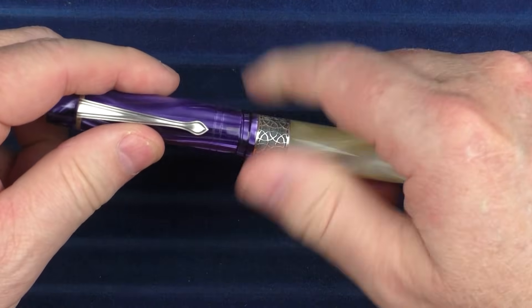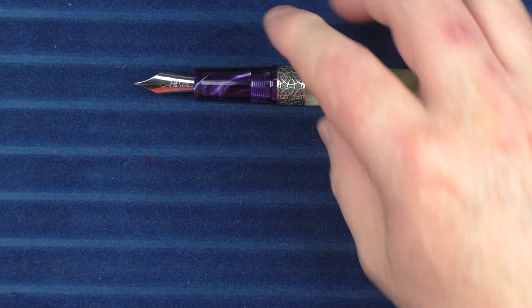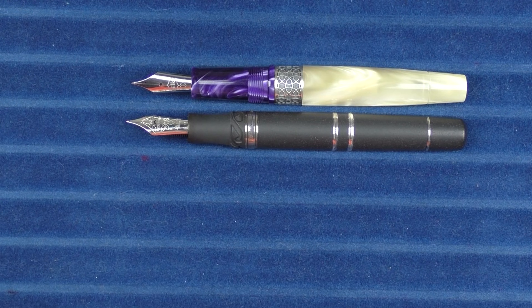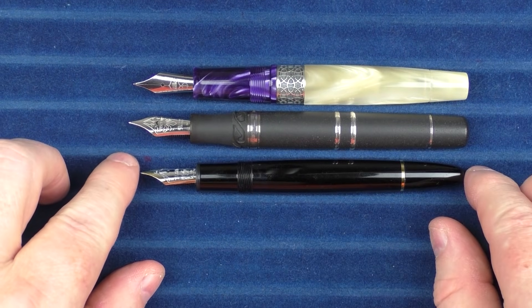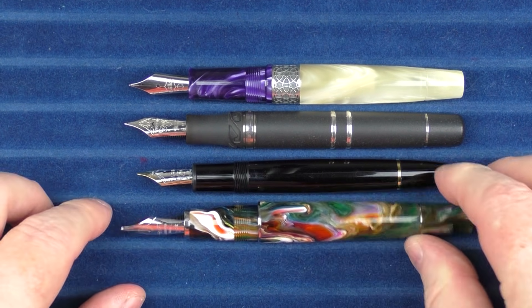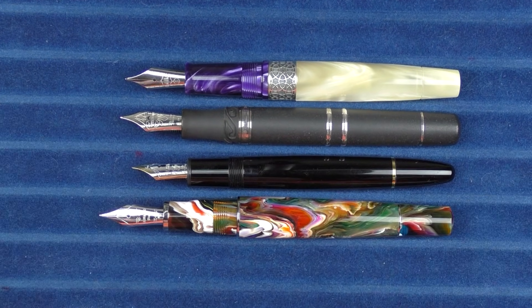In regard to some uncapped comparisons, here it is with the Visconti Homo Sapiens. And here it is with the Montblanc 146. And then here it is with the Leonardo Memento Zero Grande.